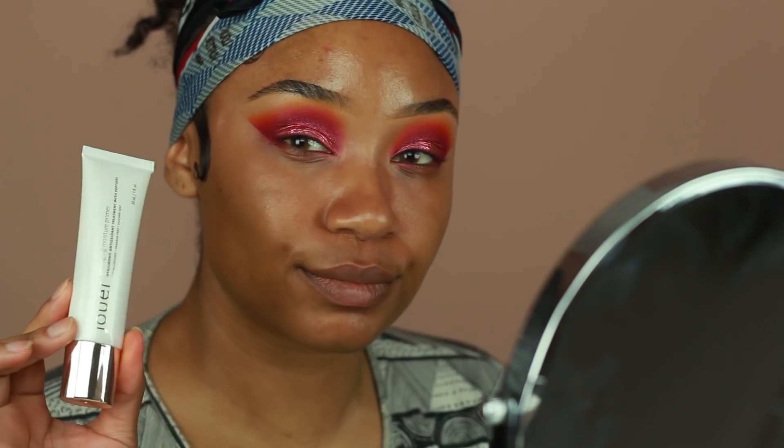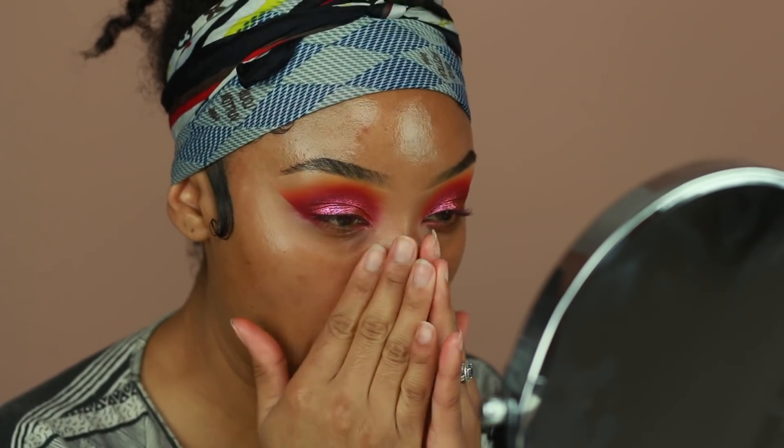Now I'm going to go ahead and start working on my skin. I use a little bit of the Mario Badescu Rosewater Facial Spray just to hydrate my skin a little bit. Then I'm going to use the Jouer Anti-Aging Moisture Primer to prep my skin for foundation.